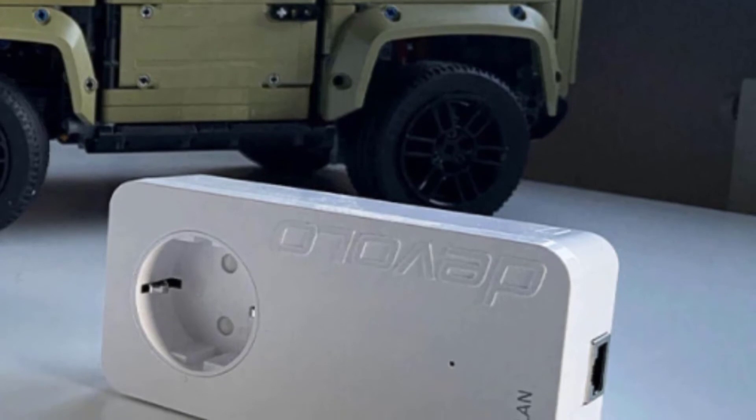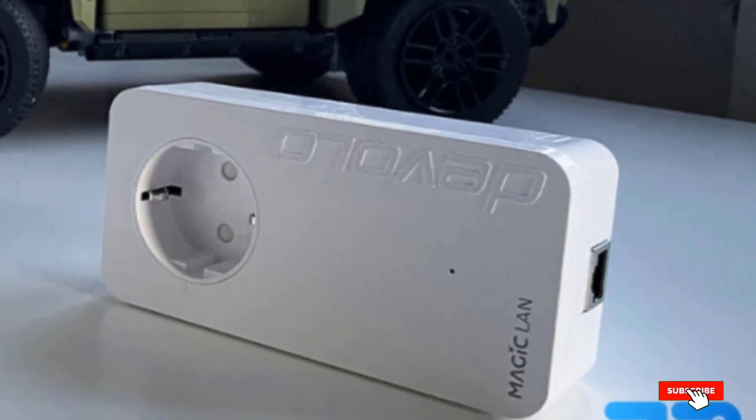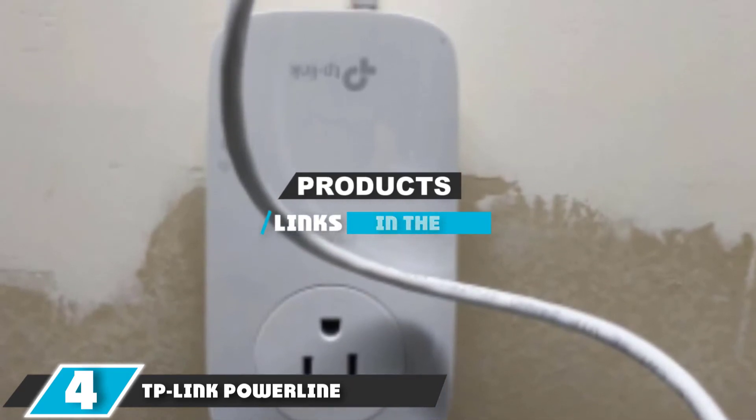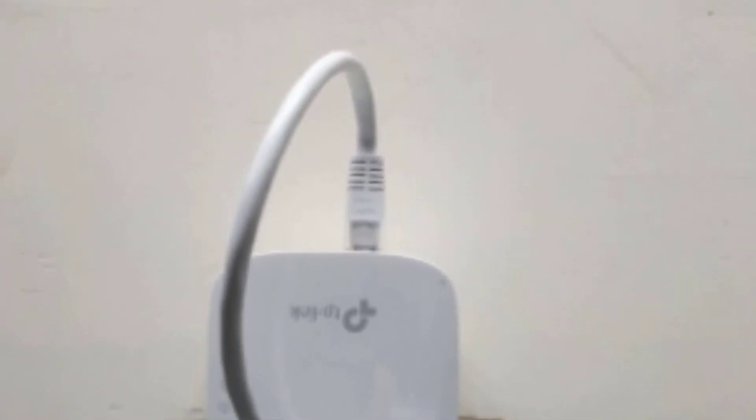However, if you are looking for a powerline adapter that will deliver only quality and top-class performance, this is certainly the device you should be looking for. Moving on to number four, the TP-Link Powerline Adapter AV2000 Mbps — if you require only the best, this will be a perfect match for you. This device is a bit bulky but packed with all the needed features and offers super fast speeds of around 2000 megabits per second.